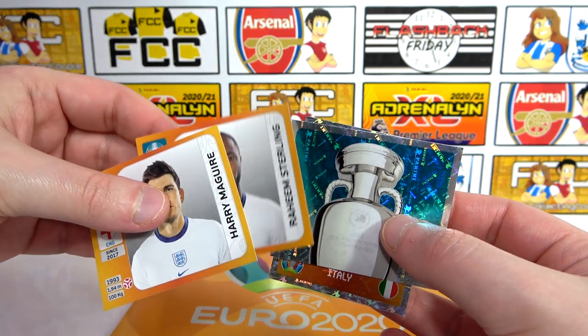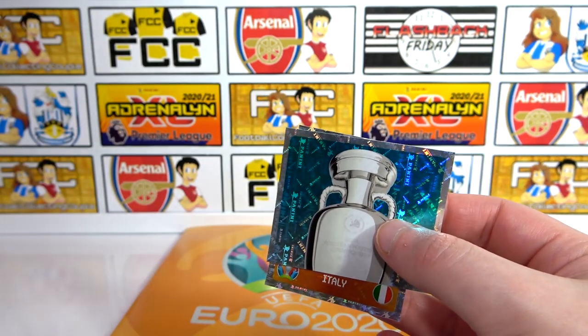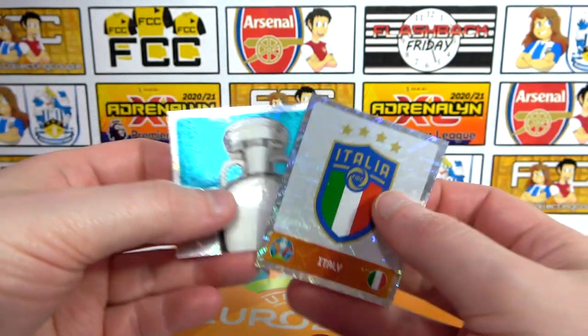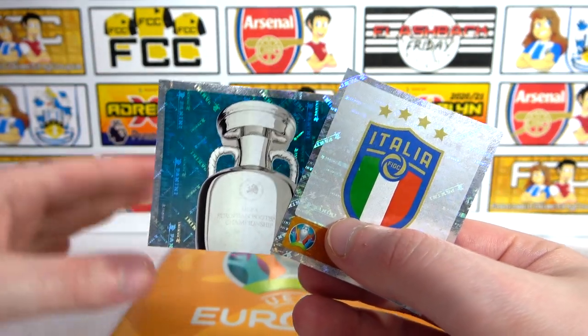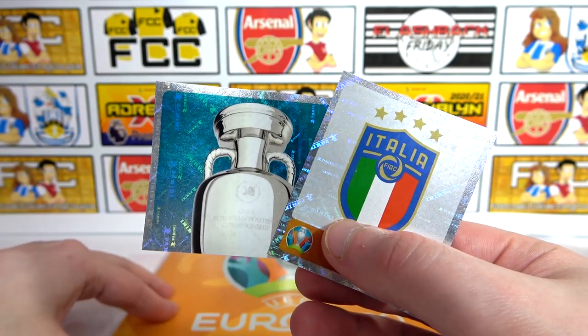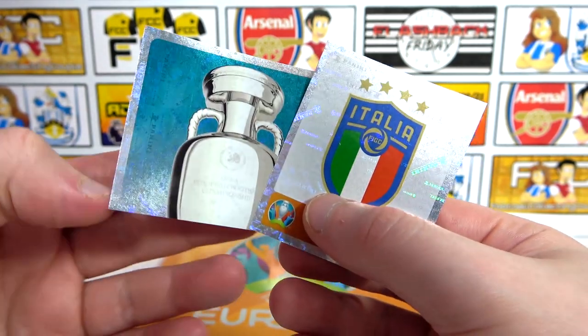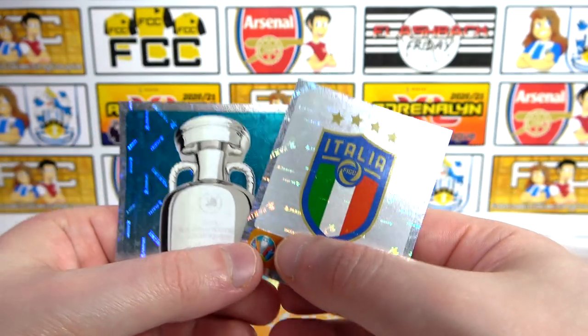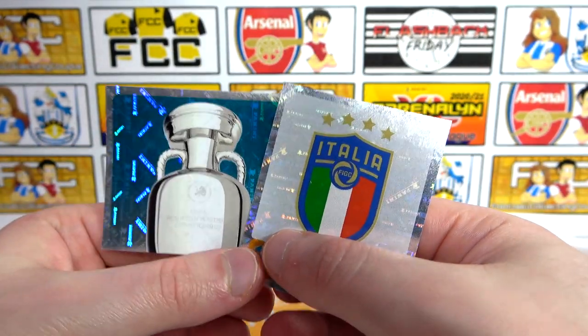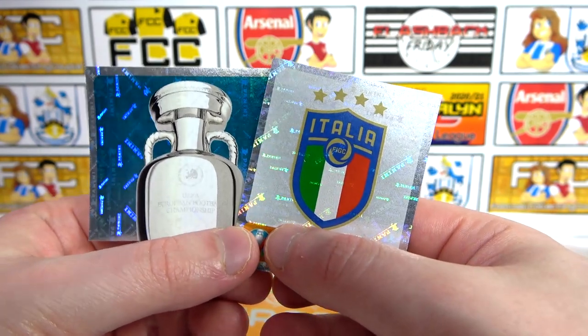We'll have a little contest to see who gets the most England players throughout our openings. We'll of course have plenty of openings of this collection — we didn't really collect the preview collection last year, so we really want to collect this and fill this album up and get it complete. I've bought a box and we've got more on the way, so plenty of openings. Look out for that. But for today, that is going to do it — we'll see you next time. Bye.